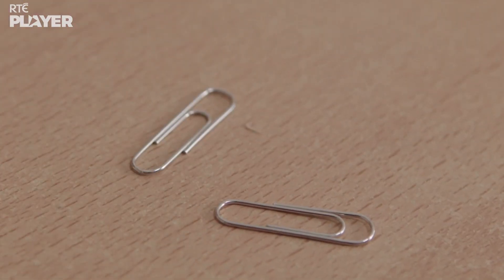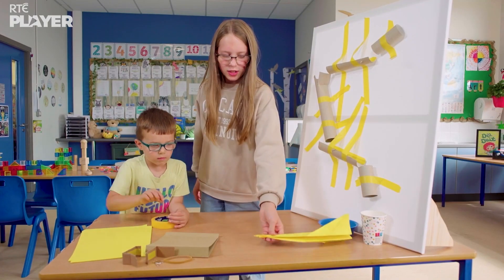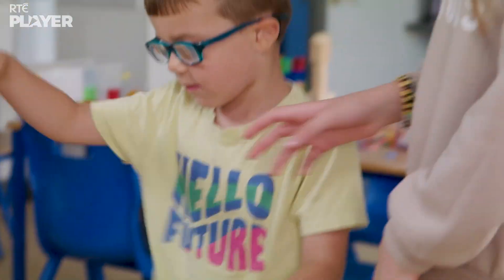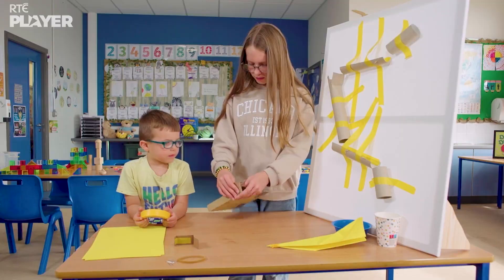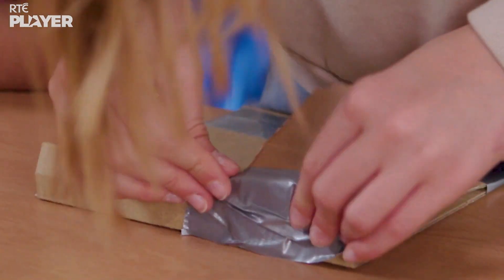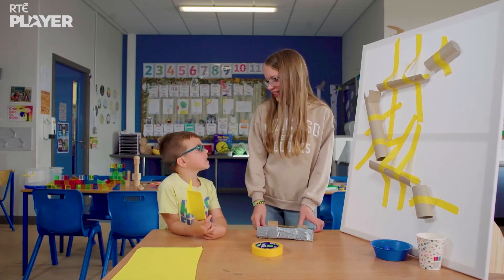And now a paper clip so their plane flies nice and straight. Okay, now let's make a launcher. It looks like a launcher for their plane, made of cardboard, some tape, and a rubber band. Now let's test it.